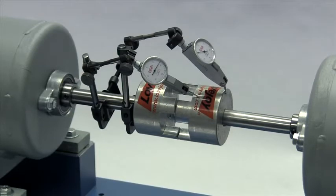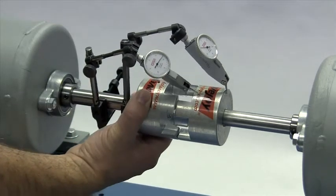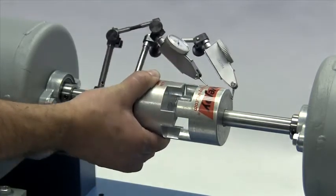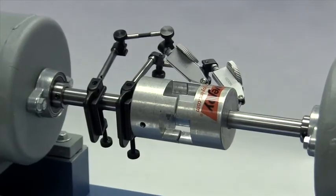If using a dial indicator, mount the indicator on the driver shaft with the sensor touching the hub on the opposite shaft. Rotate the shaft with the indicator to the 3 o'clock, 6 o'clock, 9 o'clock, and 12 o'clock positions and make notes of the deviation on the dial. If this exceeds 0.015 inches (15 thousandths of an inch), adjust the equipment to correct this condition.